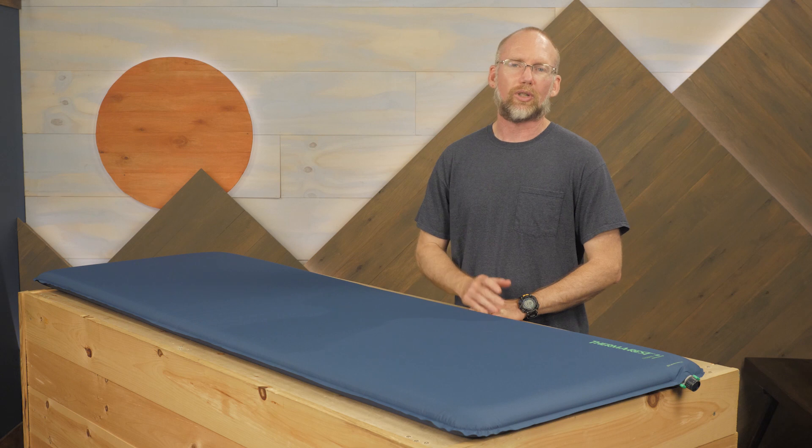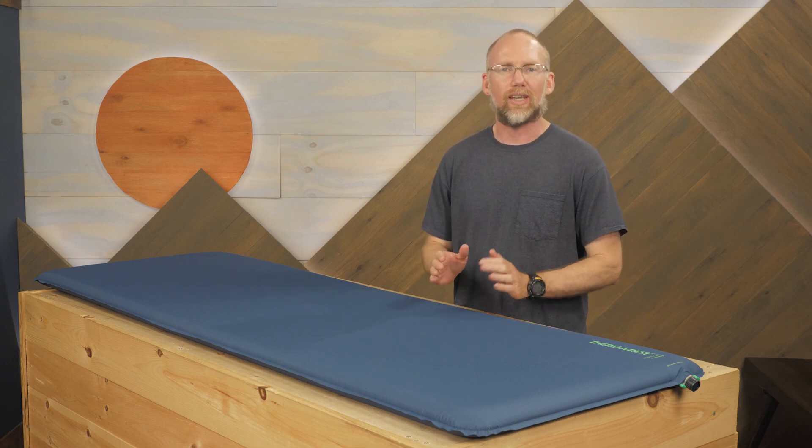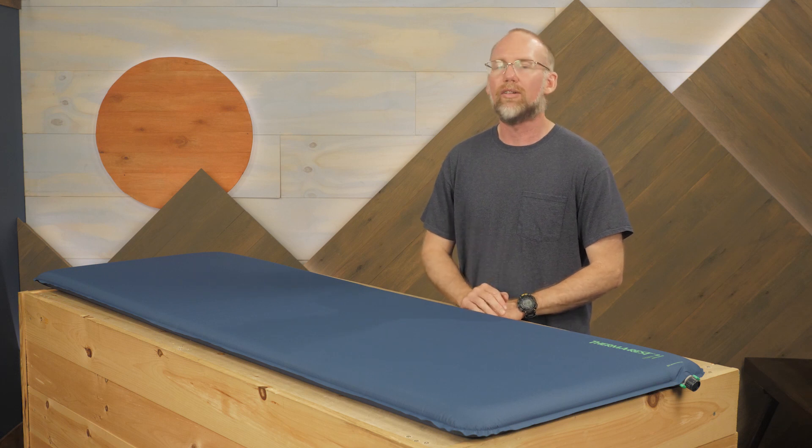this pad is a great choice for campers looking for four-season comfort and warmth. It's the Basecamp Self-Inflating Sleeping Pad from Therm-a-Rest.